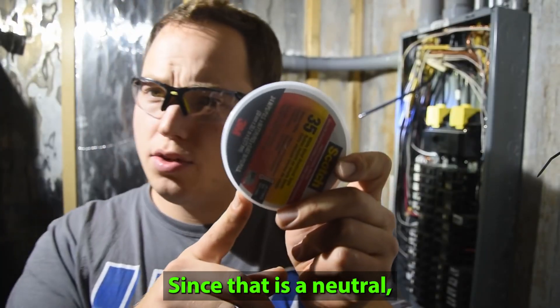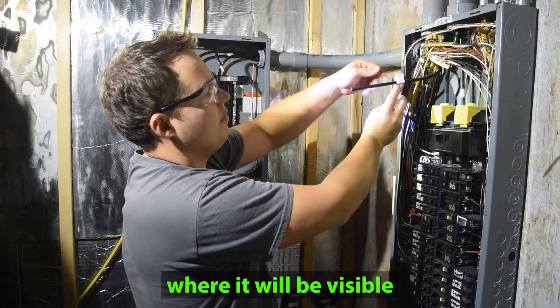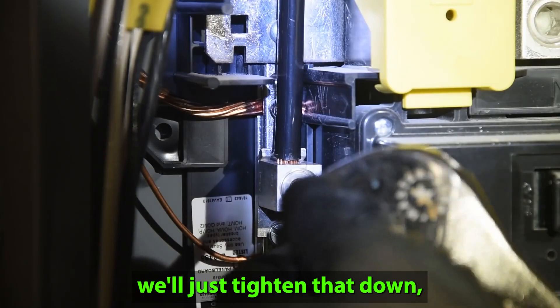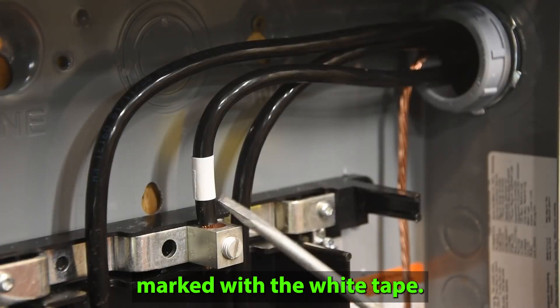Nice and snug. Since that is the neutral, we're going to have to mark it up where it will be visible. We'll do the same thing on the opposite side, then just tighten that down. See how we have it clearly marked with the white tape.